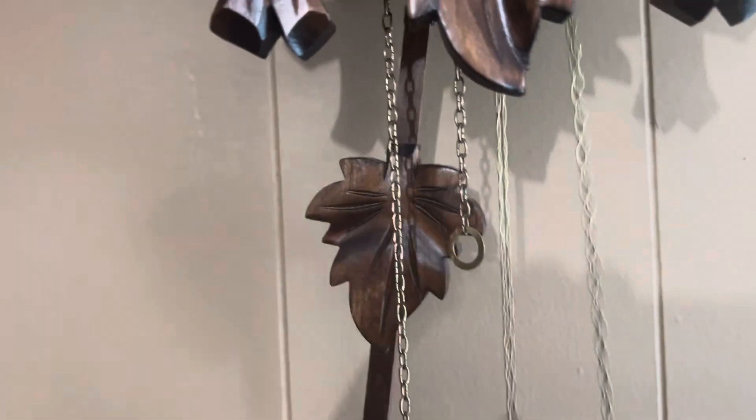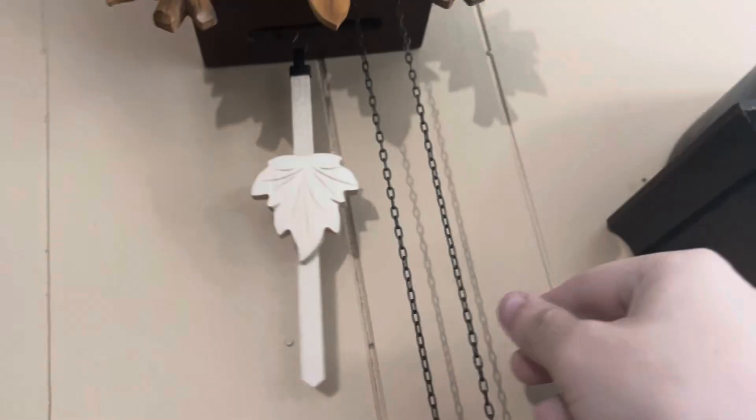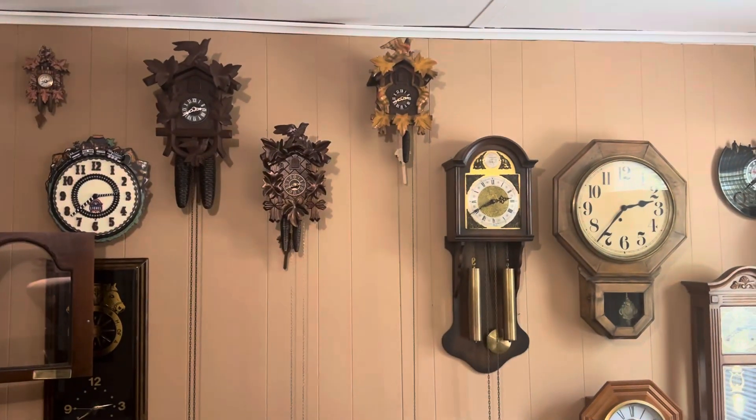Alright, one clock down, one to go. Alright, there we go. I got both of these clocks wound up.